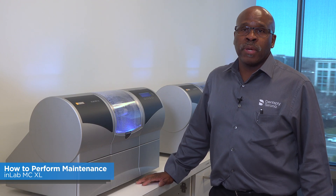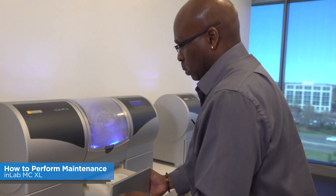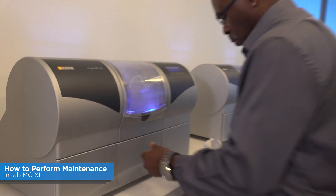If no water sprays out of the spray port, first verify that you have the tank seated properly. If there is still no water spraying at that point, go ahead and get in touch with your local service rep.